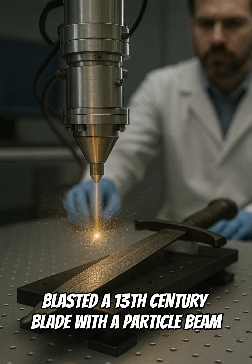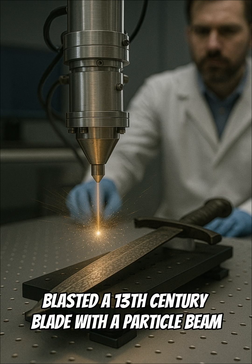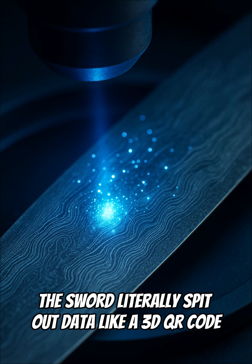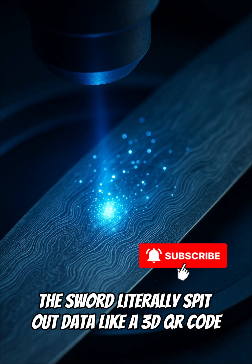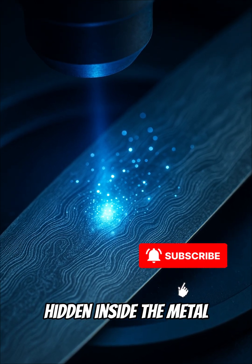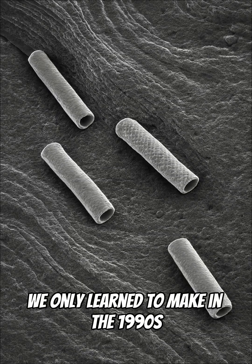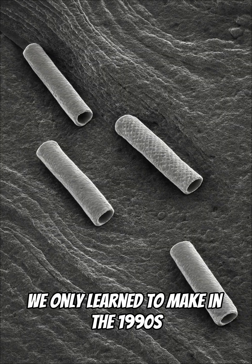Scientists blasted a 13th century blade with a particle beam. The sword literally spit out data like a 3D QR code hidden inside the metal. Inside the steelwork: carbon nanotube structures we only learned to make in the 1990s.